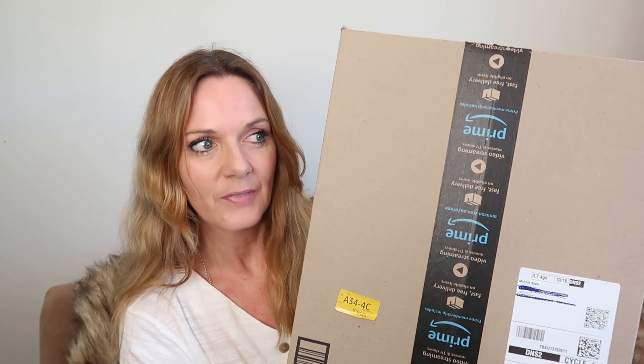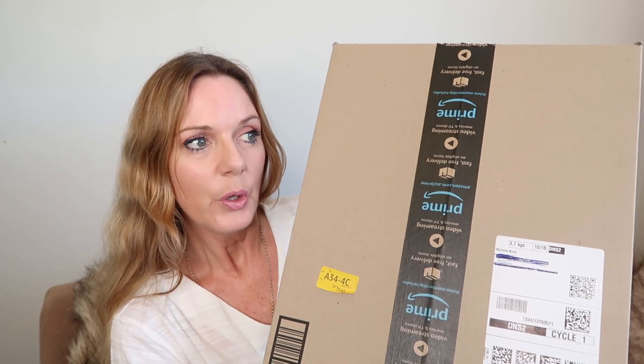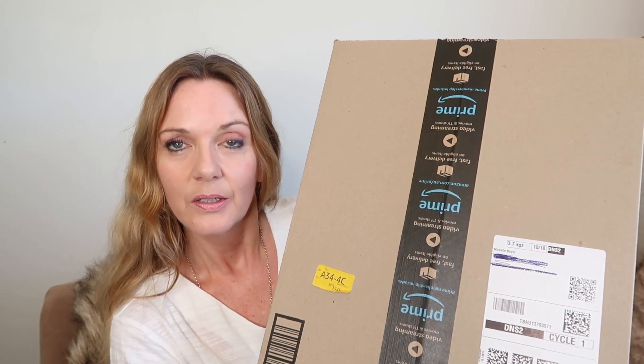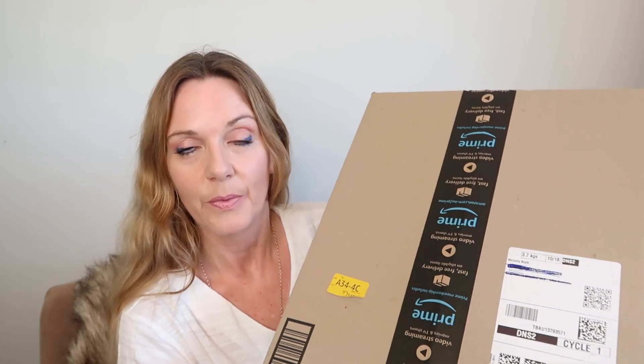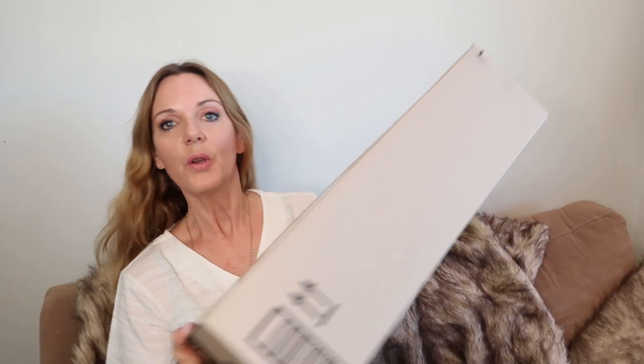I joined Amazon Prime six or seven months ago and I haven't really ever looked at Amazon very closely. So I thought, well, I'm just going to have a look. There was a whole bunch of random things that I needed, so I decided to search up and see if they were on Amazon and whether they could be delivered the next day, which was today. I placed this order last night and sure enough, it's three o'clock in the afternoon and it's just arrived on my doorstep. That is pretty exciting. So if you want to unbox this with me, let's do this.